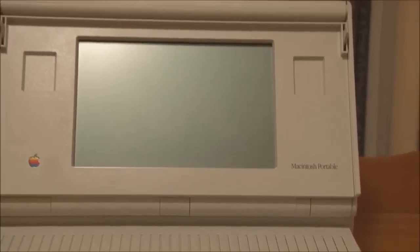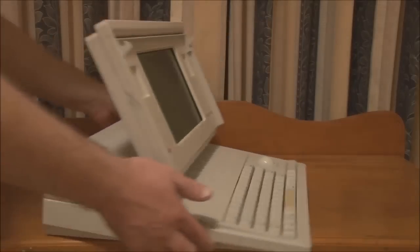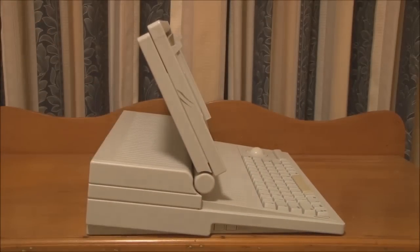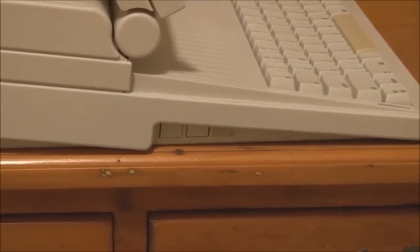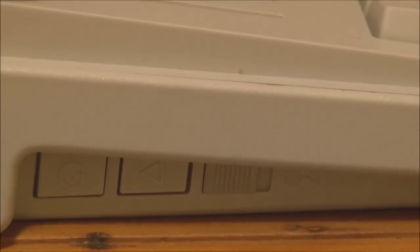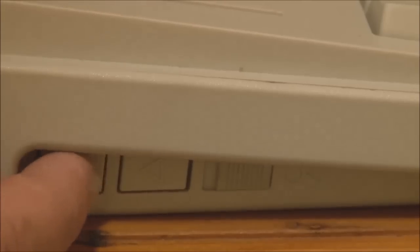That's the front view of the Portable. Let me turn it around and we'll have a look at what's on the side. All we have on this side is the reset and interrupt switches down in here, and also a little latch on the right which prevents you from hitting them inadvertently. If I slide that latch over, then I can't push on these buttons.